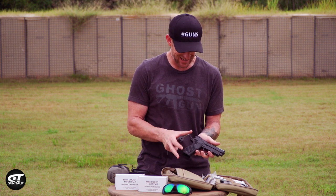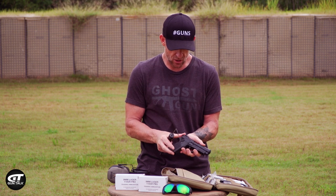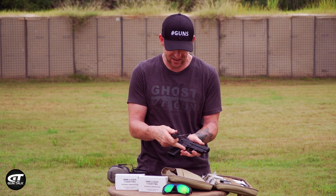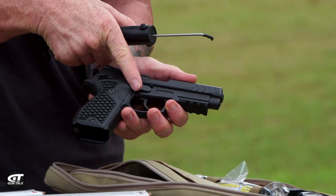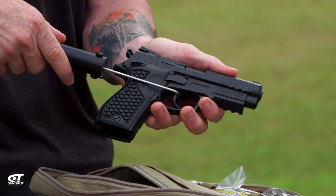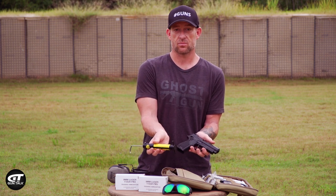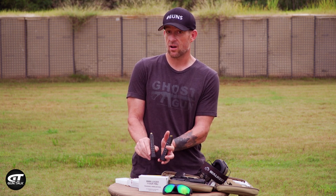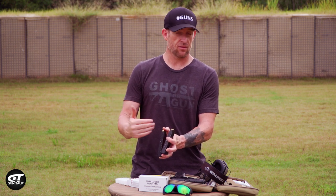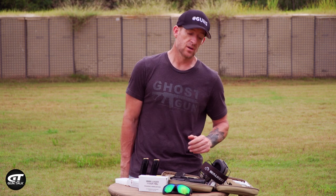One more trigger pull to test and that's the double action plus. There's going to be a take-up on the trigger until you hit that single wall, and then you break over like that. There's the take-up - and a little over five pounds. Pretty consistent. All you guys in the non-free states, they do have 10-round magazines that you can select. So if you love this gun and you're in California, you can get this gun. That's a cool offering from Lionheart Industries.